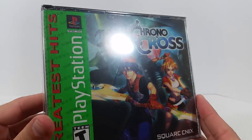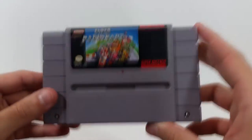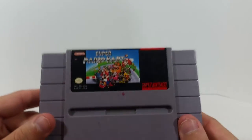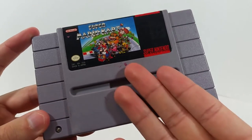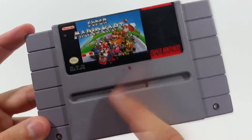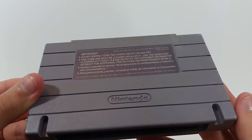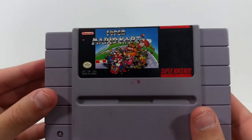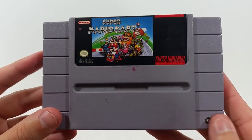Finally, this one was definitely on my wishlist — Super Mario Kart for Super Nintendo, probably one of the greatest racing games of all time. This is the game that started it all for the franchise. The cartridge is a little dirty with some marker marks on it, but it's really not bad at all. Good shape overall, labels intact and everything. Super Mario Kart right there.